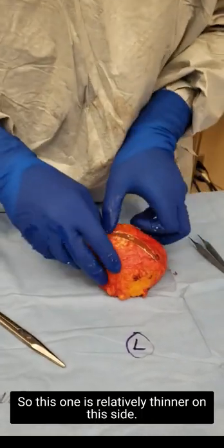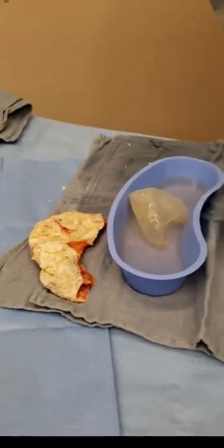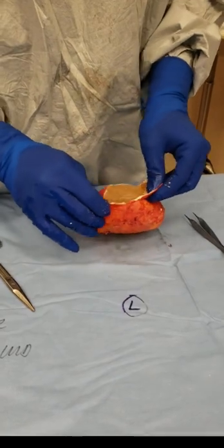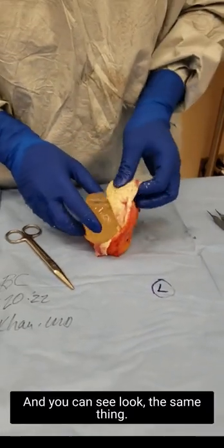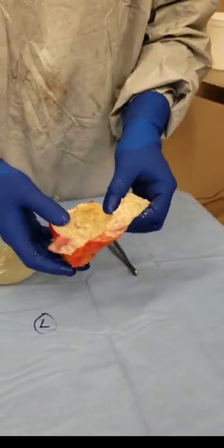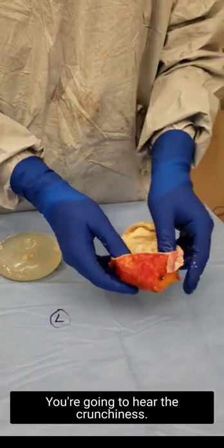This one is relatively thinner on this side — not as many scales. Look right here at this scale; it's very razor sharp. As I cut this, this implant is intact, and that one was intact. You can see it's like a shell — look at the inside; it can actually hold a lot of saline or any fluid, and everything contained. You're going to hear the crunchiness.